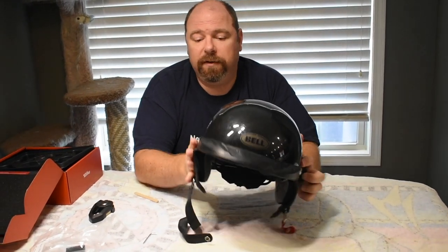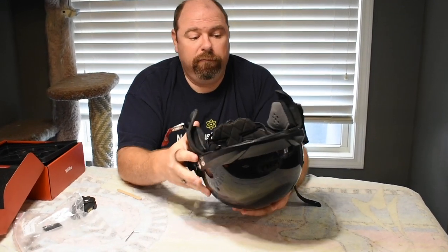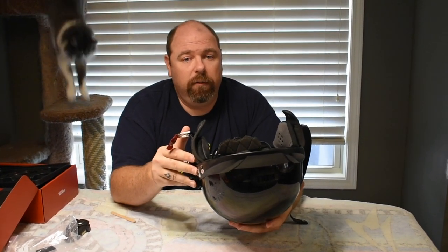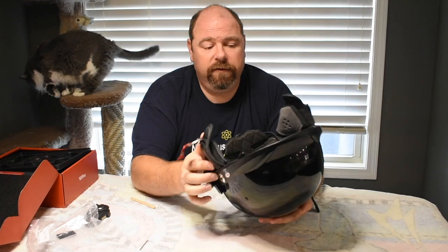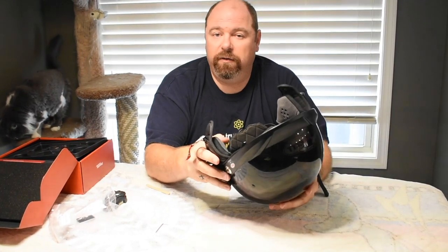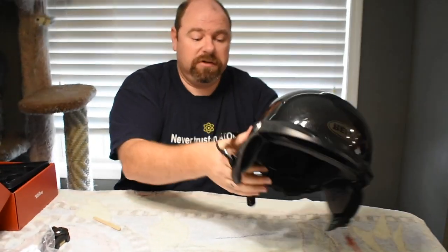I hope you enjoyed this video and found it helpful. I'm trying to make videos on things I can't find on the internet already. This is such a popular helmet and I wanted to show that the Vega ear pods really work well with the Pit Boss helmet. I don't know how warm they'll be — it's a soft interface and not uncomfortable, but half helmets are for airflow. If you have any questions or comments, put them in the comment section below and I'll try to answer. See you next time!